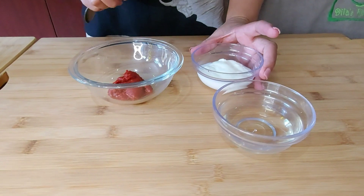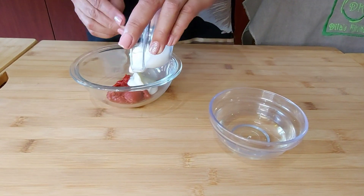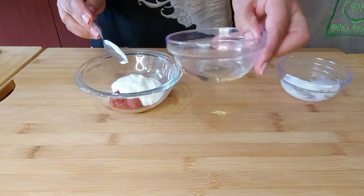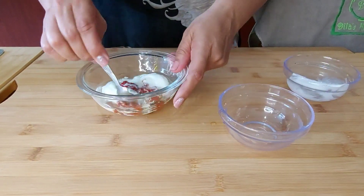I'm starting with a sauce. I've got two tablespoons of tomato paste, two tablespoons of plain yogurt, and three tablespoons of oil. I'm going to mix it together.